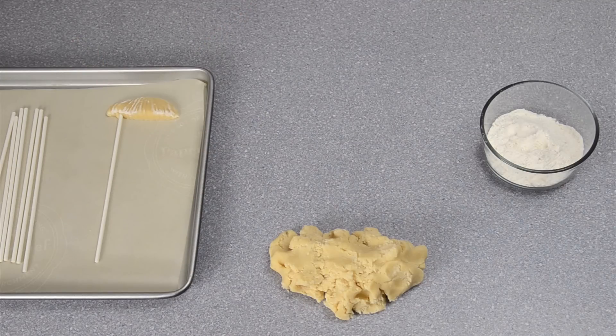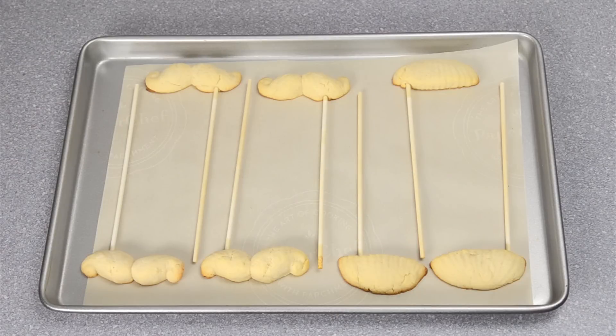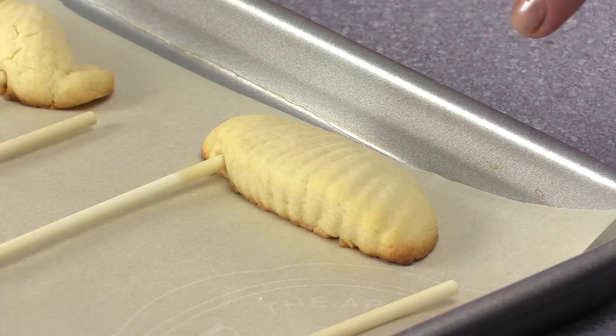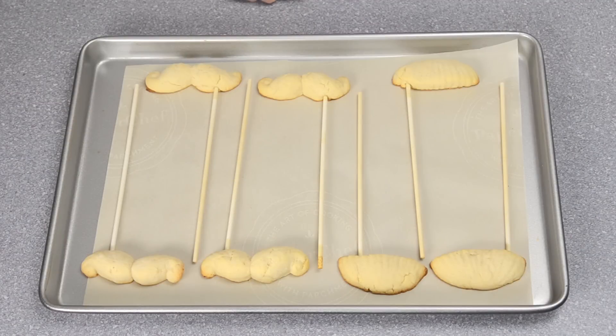These cookies are going to bake at 400 degrees Fahrenheit for about nine minutes in my oven, so you want to watch them for about eight to ten minutes in yours. You'll know your cookies have finished baking when they're slightly golden brown around the outside. Pull them out at that point, let them cool to room temperature, and get your royal icing ready.